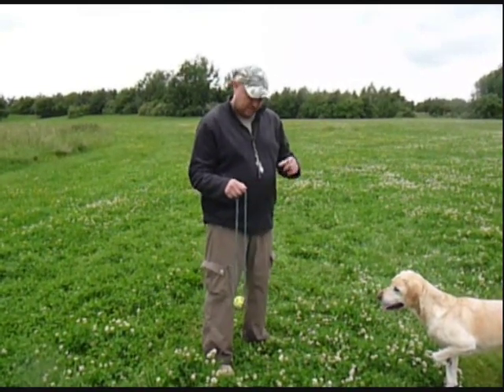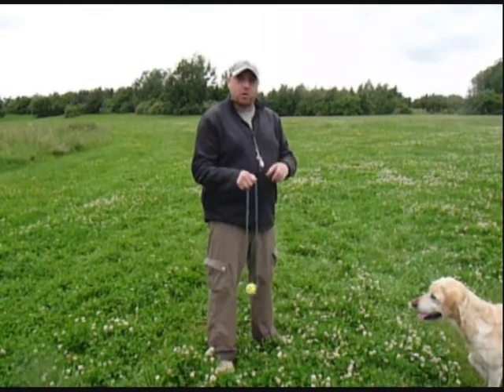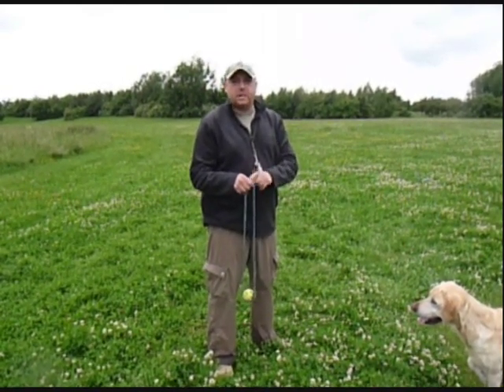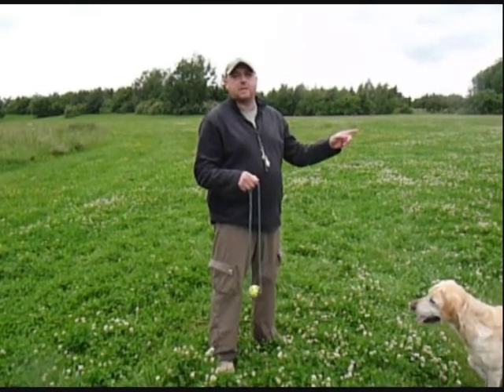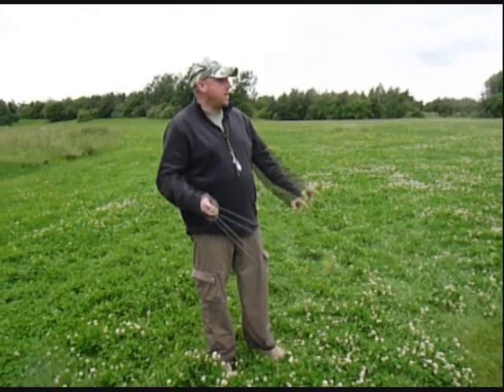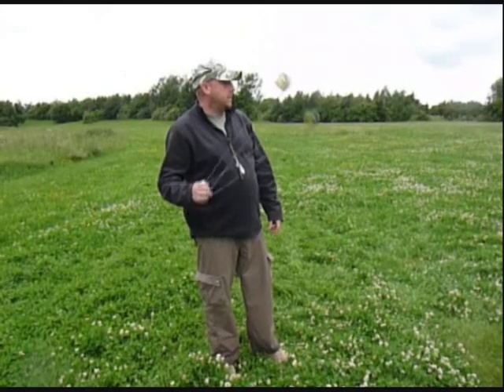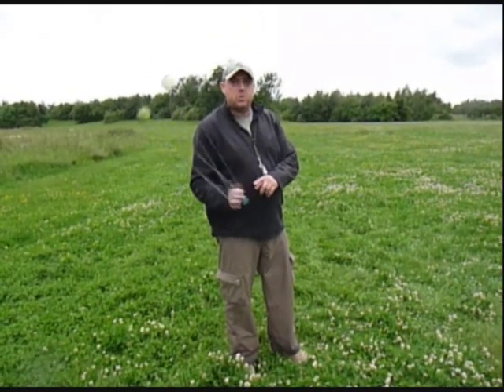The other important thing — and this sounds really strange — is that when I sling, I don't actually throw the ball. I actually throw the knot; I release the knot. So wherever I want the ball to go, I actually put the knot in that place. So all I'm going to do is swing it around a few times, and when I'm ready I'm going to look, make sure there's nobody in my way, and when I'm ready I'm going to release the knot — not the ball. I'll actually throw the knot. So here we go.